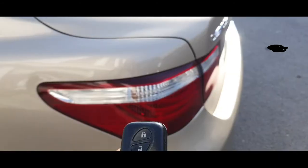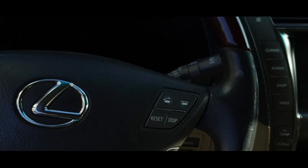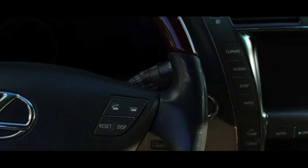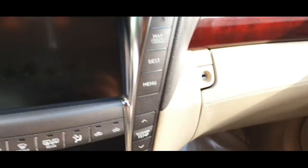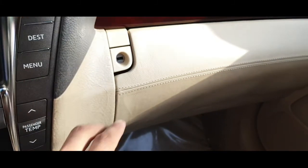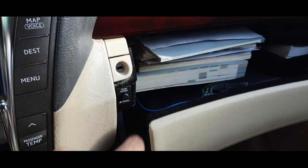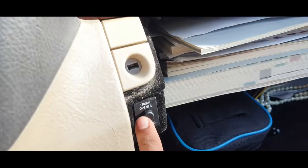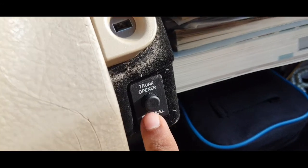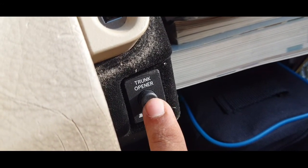Then I came inside the car. You can see on the car's right side there is one drawer. Inside that drawer there is one button for the trunk opener. You can see, sometimes it is off because when the drawer closes, sometimes it gets pressed and turns off.